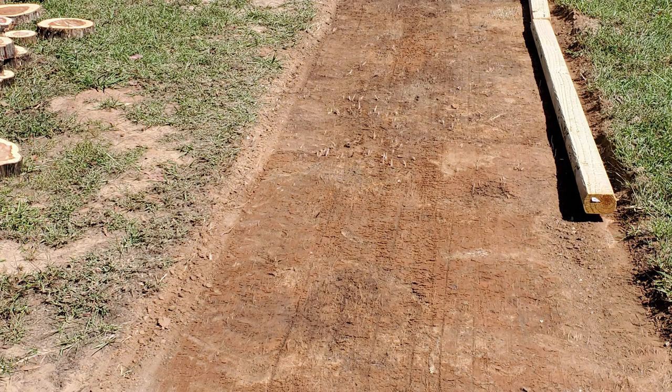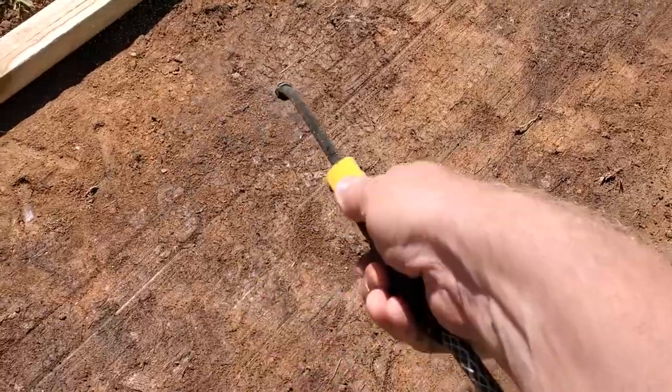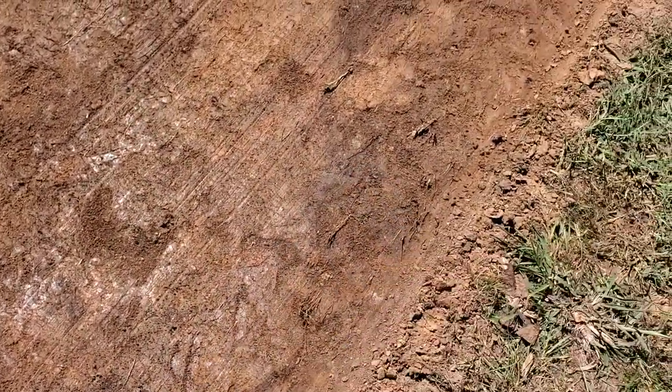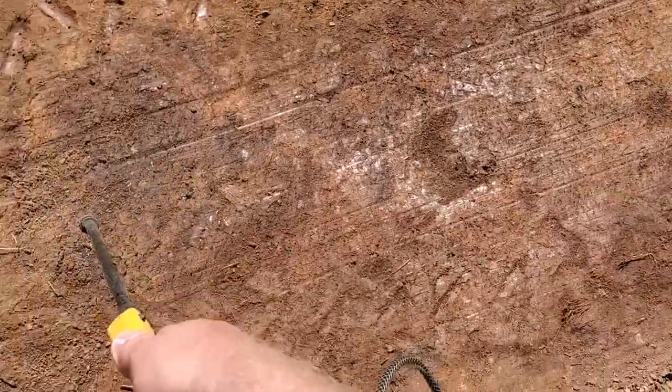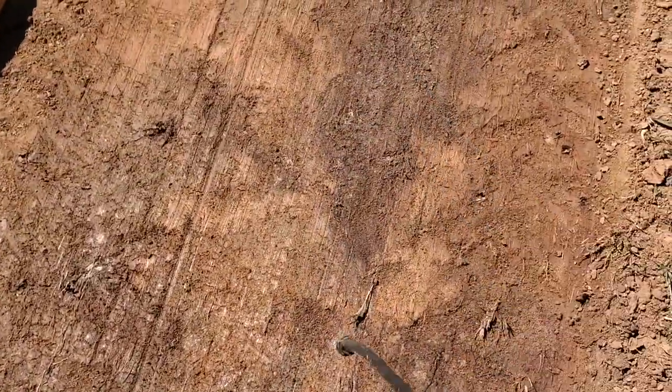This is how it looked after grading — the box blade gave a pretty smooth finish. After that, we decided to go ahead and spray weed killer under the area. We figured this would probably help so weeds didn't start immediately coming up through the rocks.